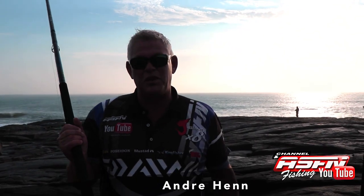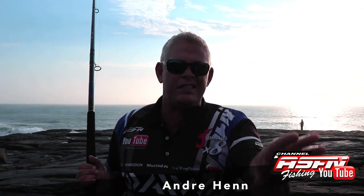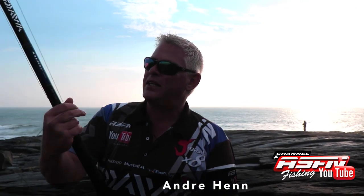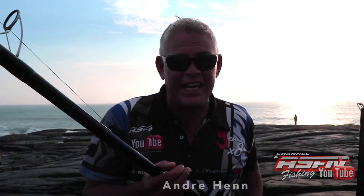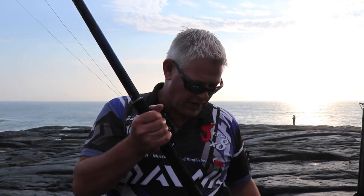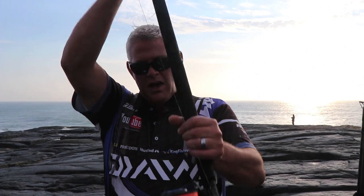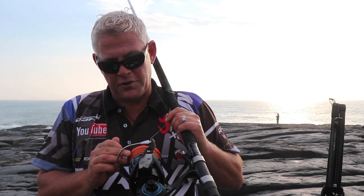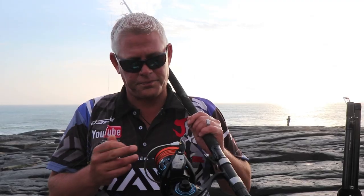This is another rod to be broken in, and I'll run you through it in detail in a different video because when you're fishing you don't have time to run through everything. But this is the new Saltist Grinder Elite — we've been waiting for this guys. It's a 15 foot, fantastic rod. I've had the prototypes before the finished product arrived. I've paired it with a brand new Saltist 8000, with a 48 pound cobra braid and gator backing — there's 900 meters on — and I'm fishing a 180 pound leader.